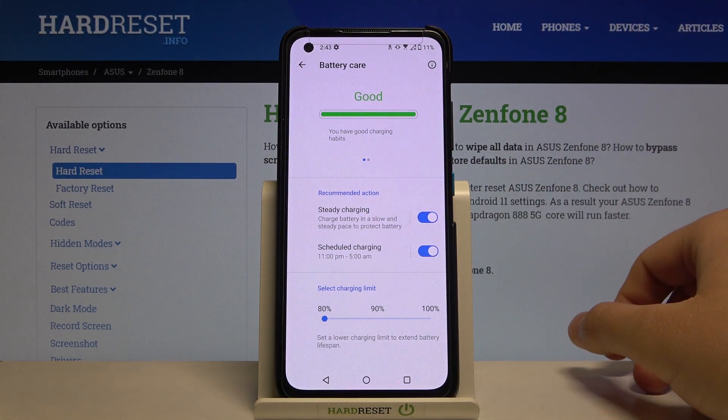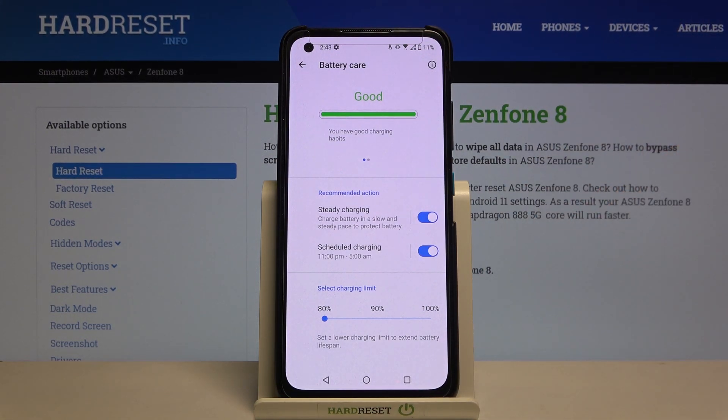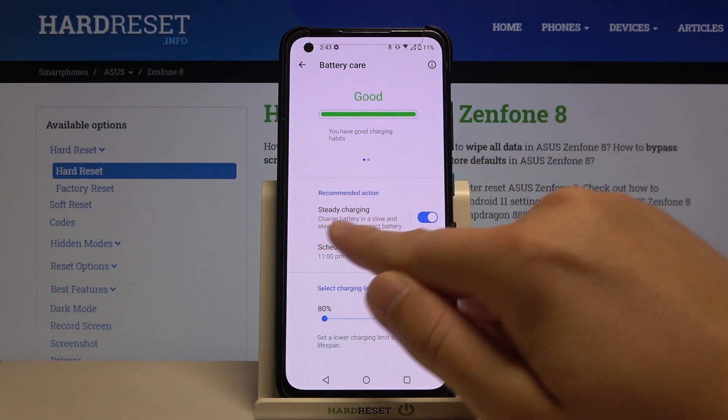And that's it. If you turn off fast charging, you will definitely protect your battery, as you can see in the description.